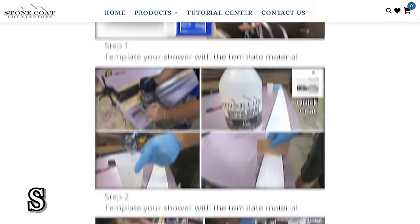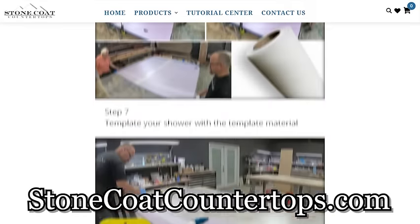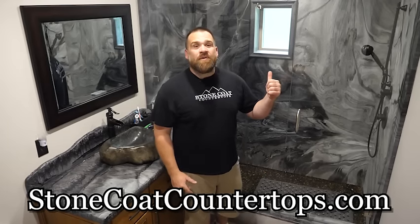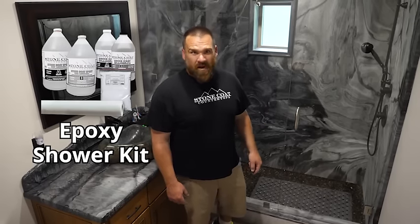We've put together a downloadable printable PDF with everything you need to know — pro tips and all — on how to install and create epoxy shower walls like a pro. Check out that link. We also have an epoxy shower kit with all the tools and sundries you need to create epoxy shower walls.